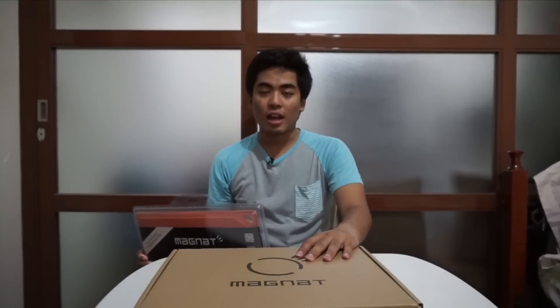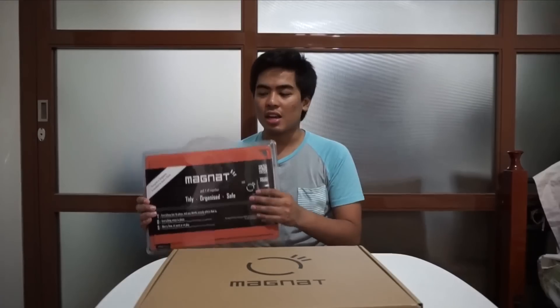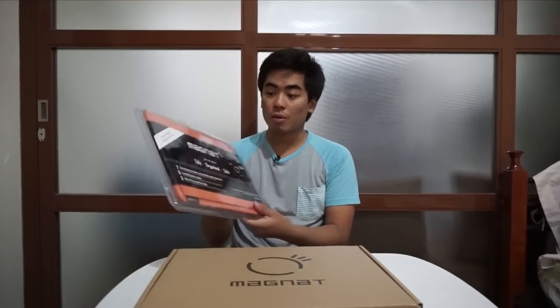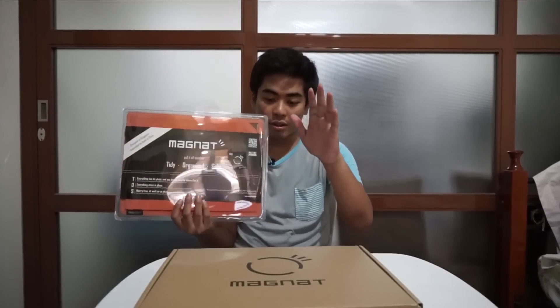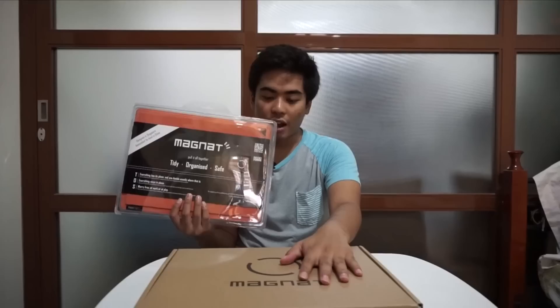So this one is $53.90 while the magnet carrier bag is $79.90 to be exact. I'm really excited to unbox this one, so let's unbox the magnet board first, and then we will unbox the magnet carrier after.